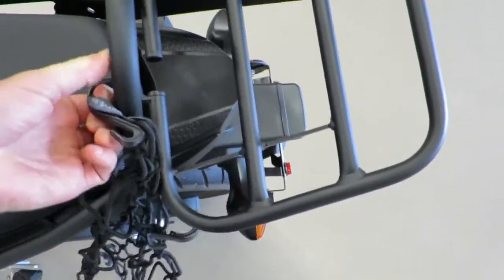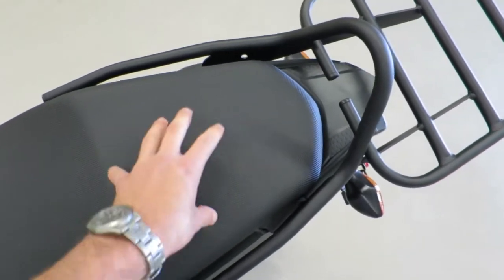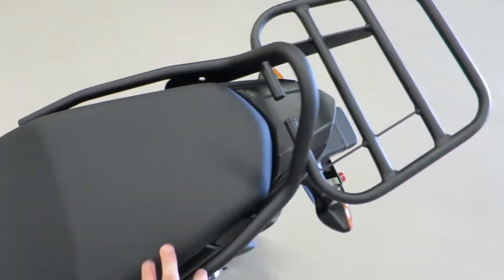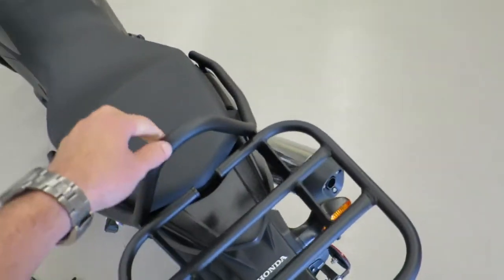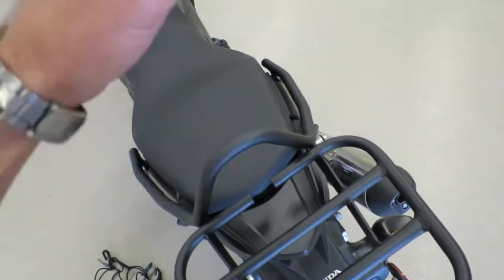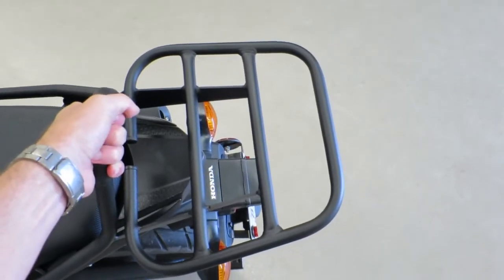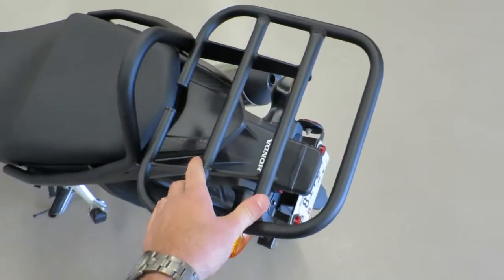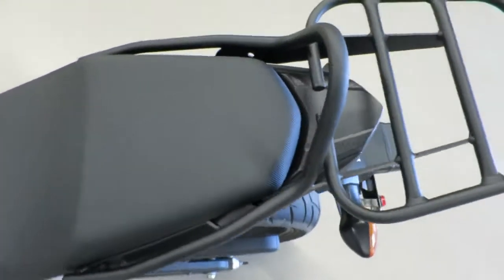You can also strap stuff down where your rear passenger sits. If you have a heavy bag, you can strap stuff back here too. It has a nice high mounting point, so if you're strapping stuff from the rear, you have something in the middle for it to attach to. Also, it's a suitable mounting point for a top box, if that's what you want.